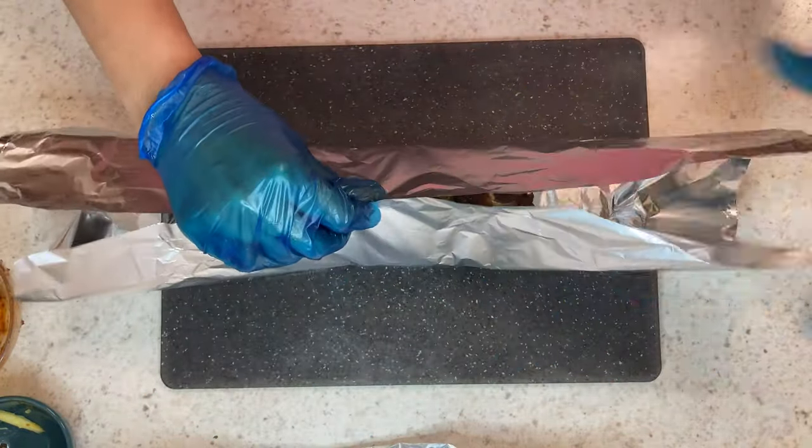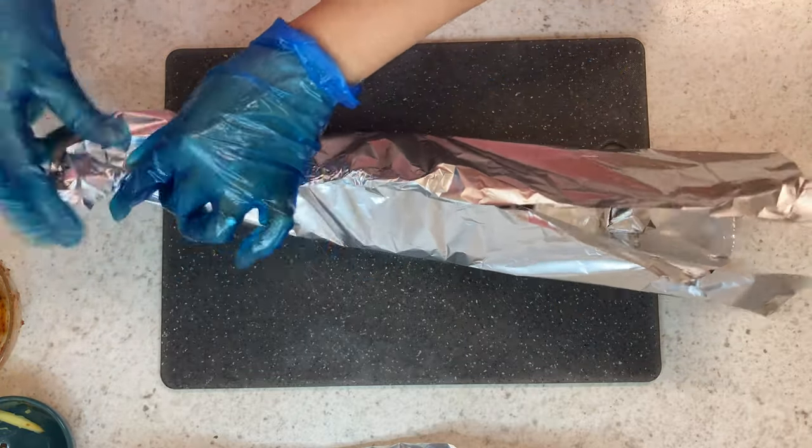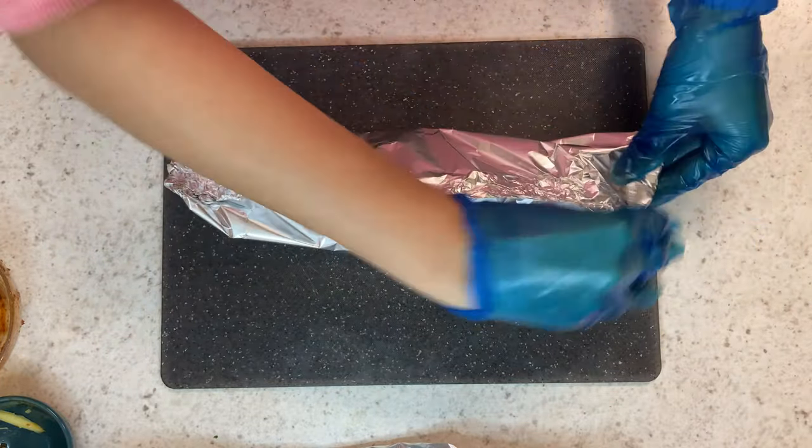Once your fish are wrapped into little parcels, preheat your oven to 180 degrees. Place them on a baking tray and cook for 45 minutes.